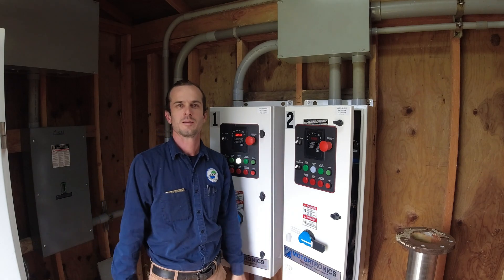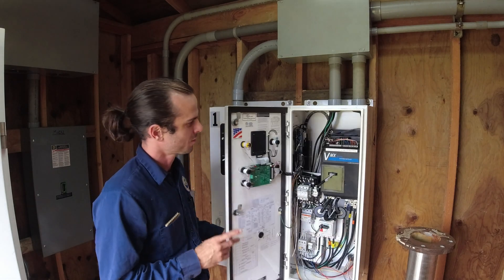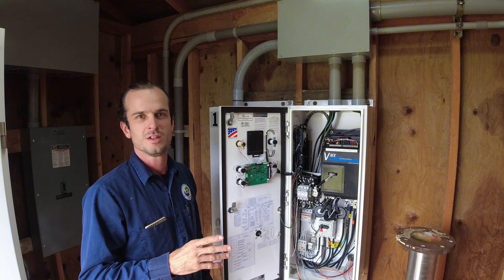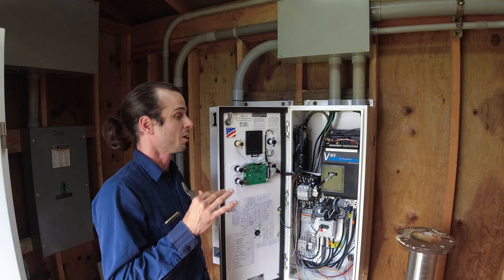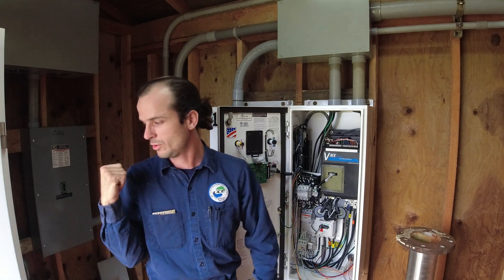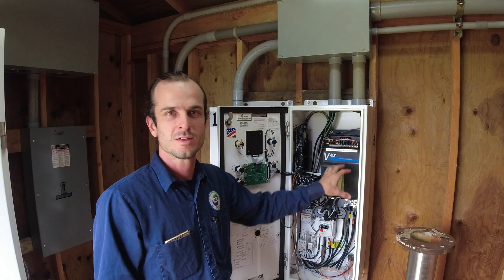Hey guys, so we're finally back. The manufacturer of the soft starters has authorized our warranty replacement. Our supplier has processed the warranty replacement and we've got brand new Mototronic soft starter chassis to replace these units.